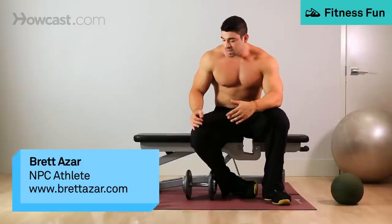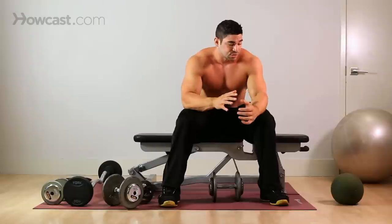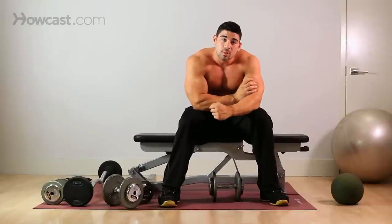Today we're going to go over chainsaws, also known as one-arm dumbbell rows. It's primarily a back exercise, but because you're pulling, it's going to work your biceps as well.